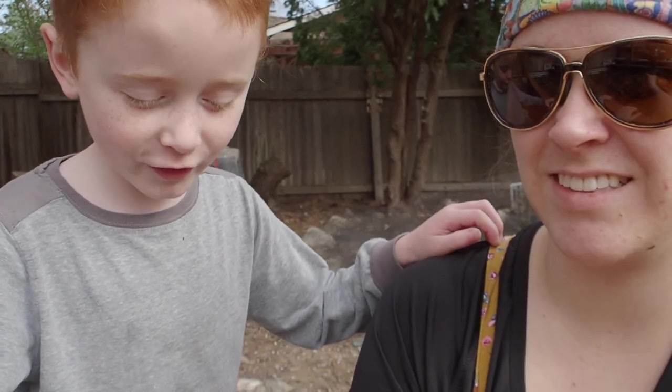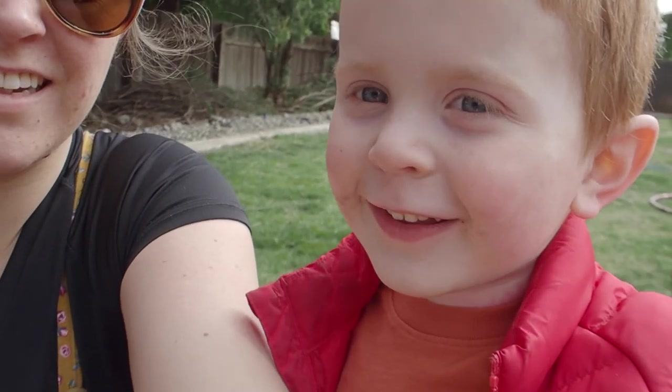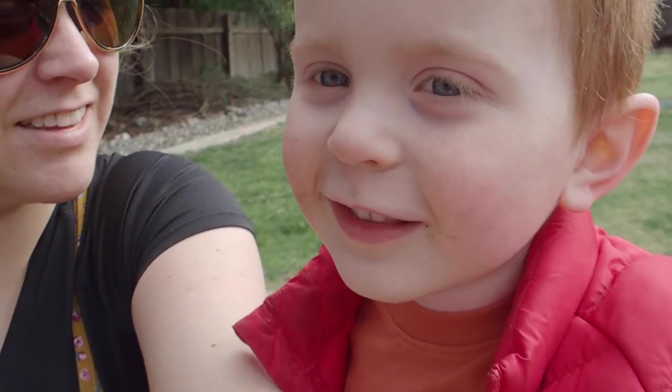Thanks for hanging out with us. See you later. Live simply.